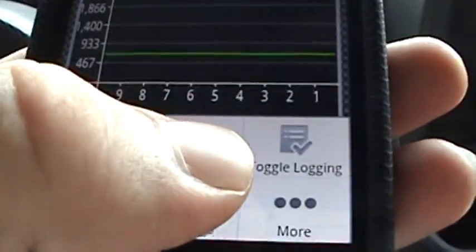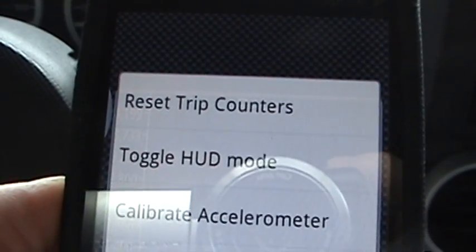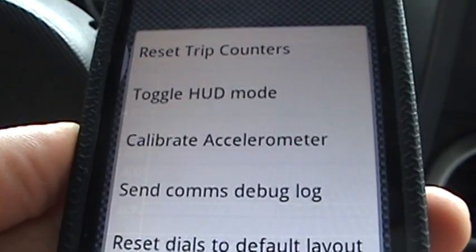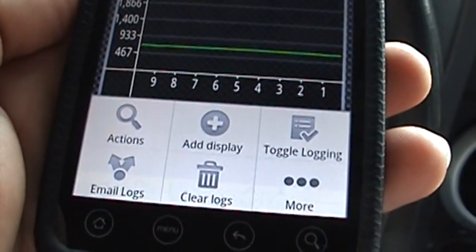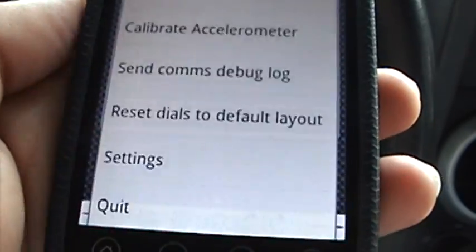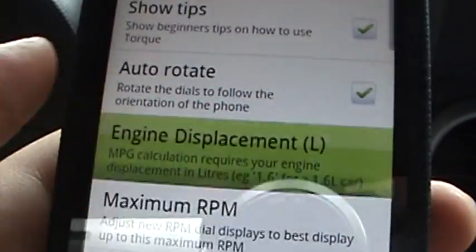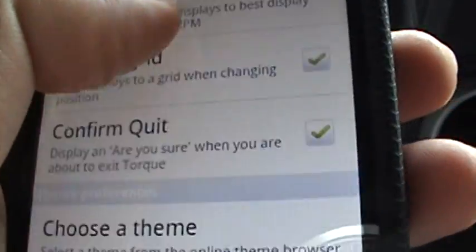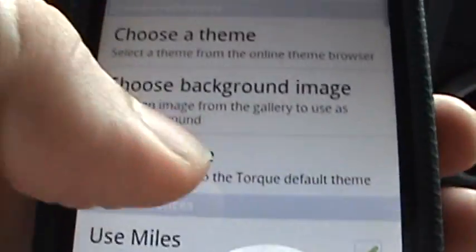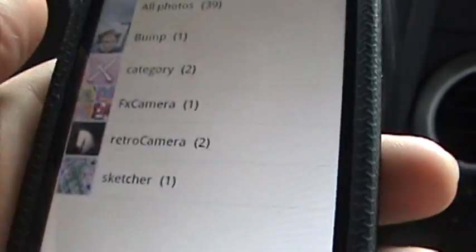You've got the ability to email the logs to yourself and toggle logging for data logging. There's also settings for more — toggle heads-up display mode, calibrate accelerometer, communications debug log, normal stuff. In the main settings you get engine displacement if you want to set that up, maximum RPM, snap to grid, and choose a theme or background image.